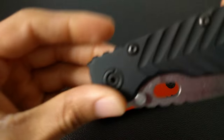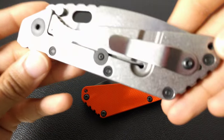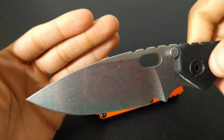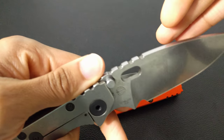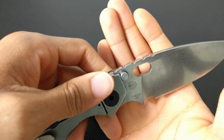Next we have the SMF. This is the chevron aluminum pattern and it has the stonewashed back and stonewashed blade. This blade is also S30V, and Strider does a great job with their S30V blades.